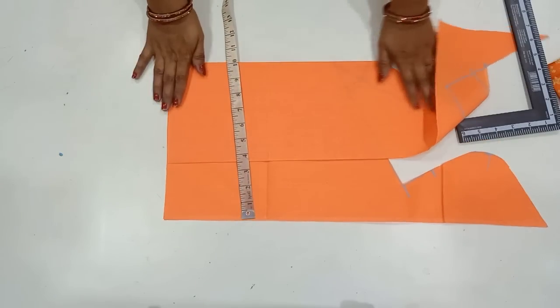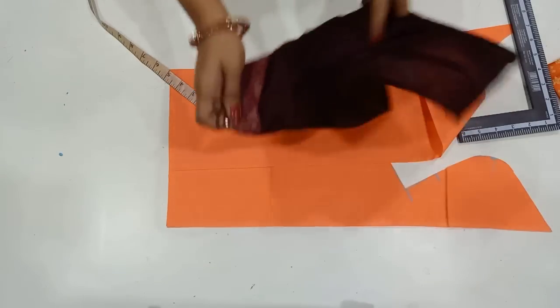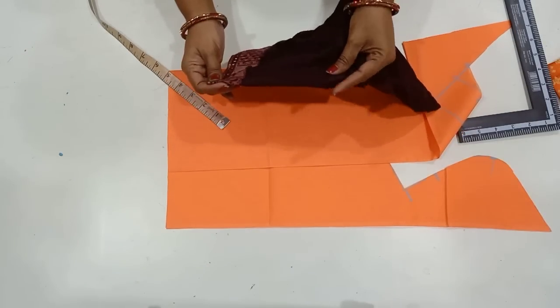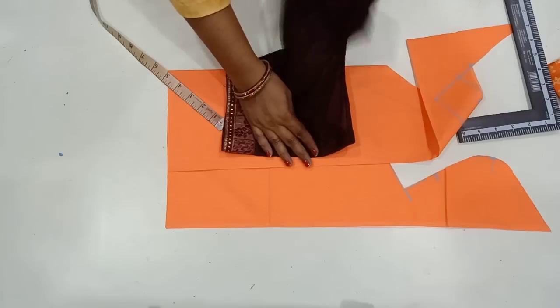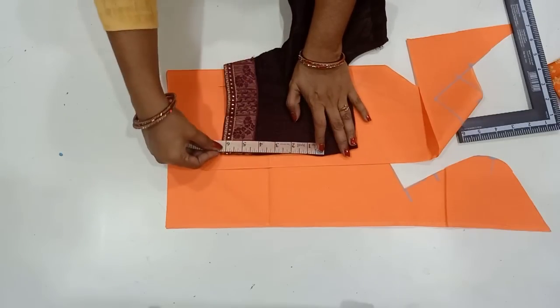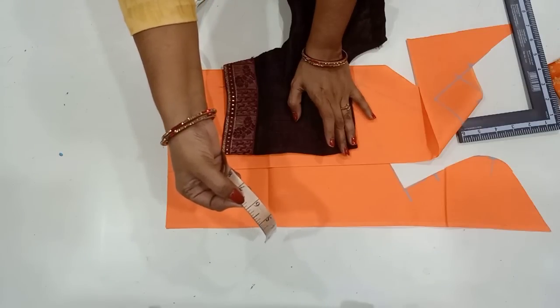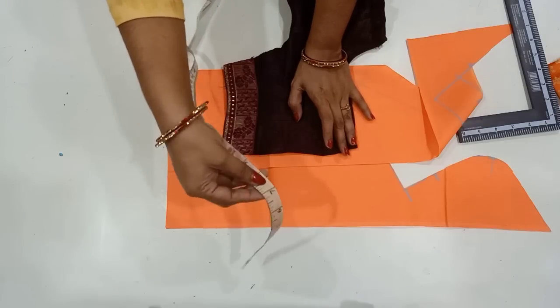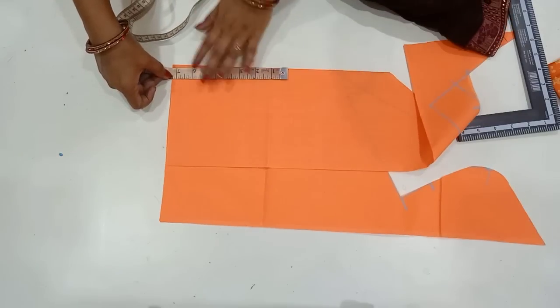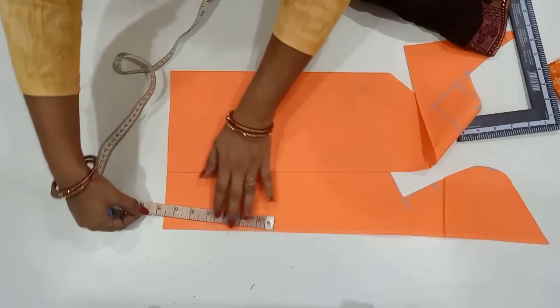I will check the same order. If I can find the measurement, I will check it. I will check the measurement step by step, and it is now used to mark in this step.